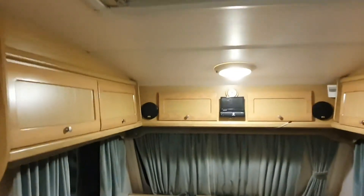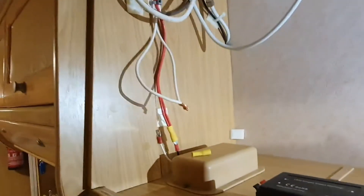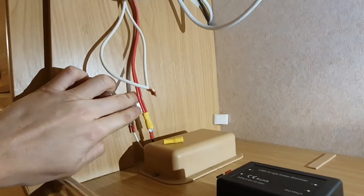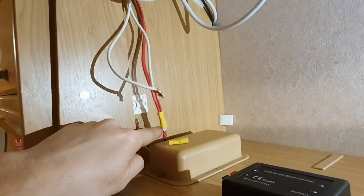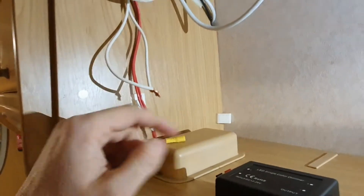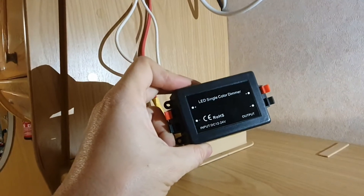So friends, I've decided to mount the dimmer in this drawer, and I'll show you why. I already made the opening here and cut it to have room to work. Basically it's very simple what we have to do.